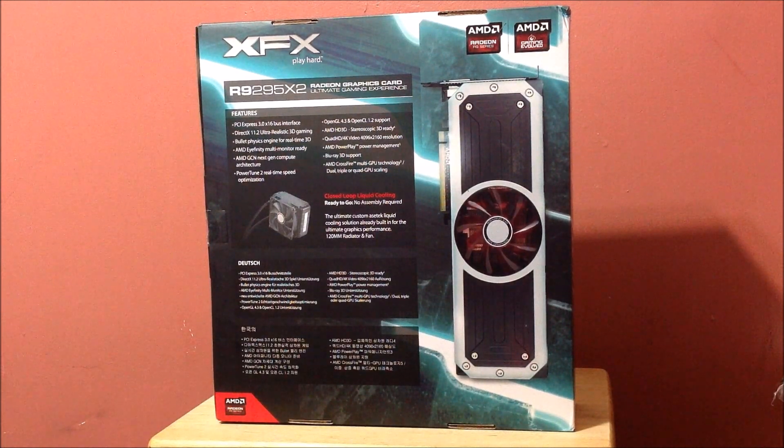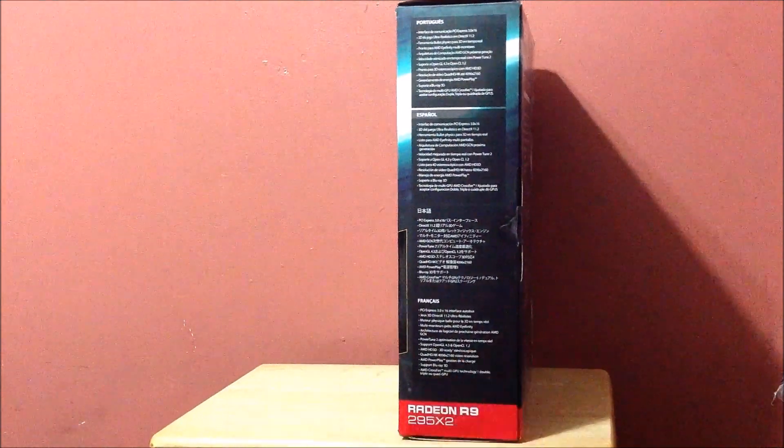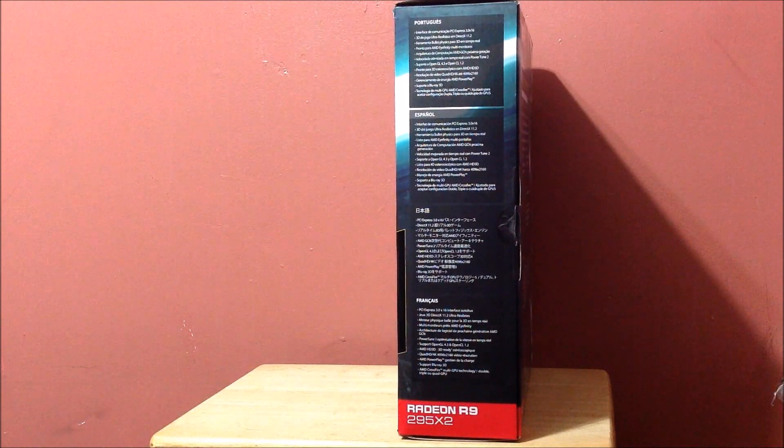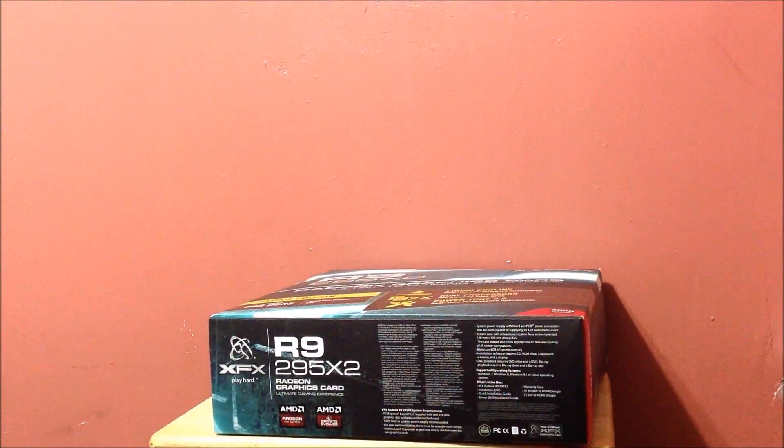Here is the back of the box explaining everything. It's in Chinese, Español, Portuguese, French — too funny. And then the bottom — a very important part — system requirements. This thing is an animal.